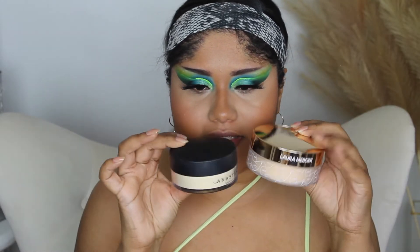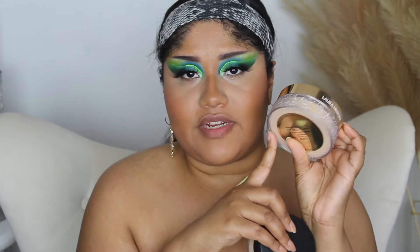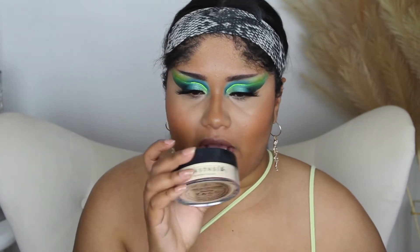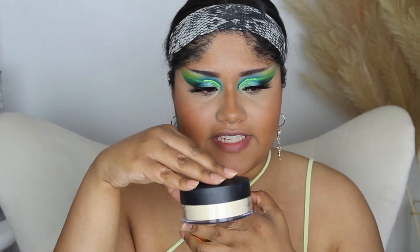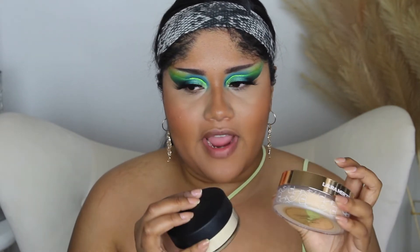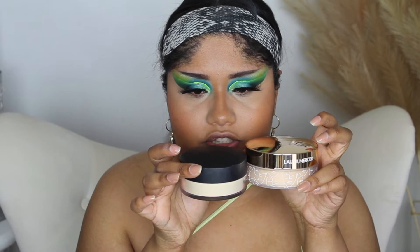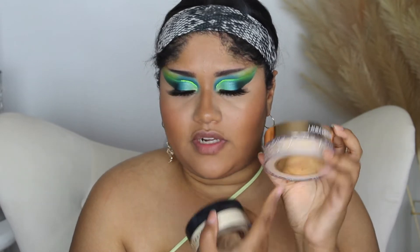I know a lot of people have been saying that the shade Translucent Honey is a really nice banana tone. Anastasia Beverly Hills Loose Setting Powder in the shade Banana — you can see this is a nice pale yellow. The Translucent Honey has more of a more orange type of tone. If you've ever had Ben Nye Banana Powder, you'll know that powder has a more orange type of tone to it, and this Translucent Honey is definitely like that.